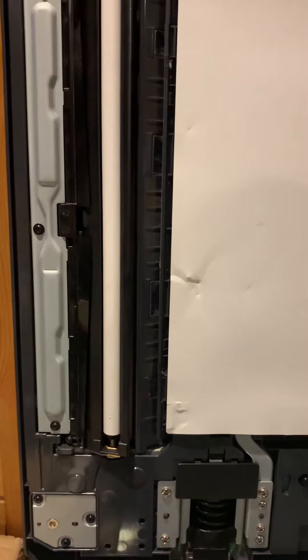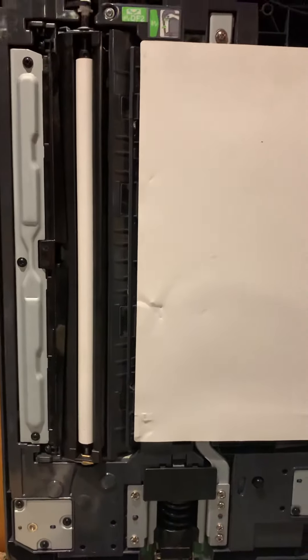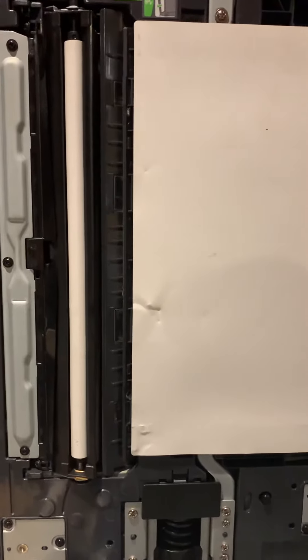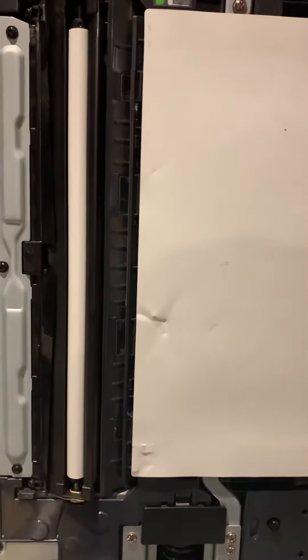Hi there, it's Ian from WBS Copiers and Printers. Just a little tip on a fault code that you might see. A client of ours has said the document stops halfway through the feeder.